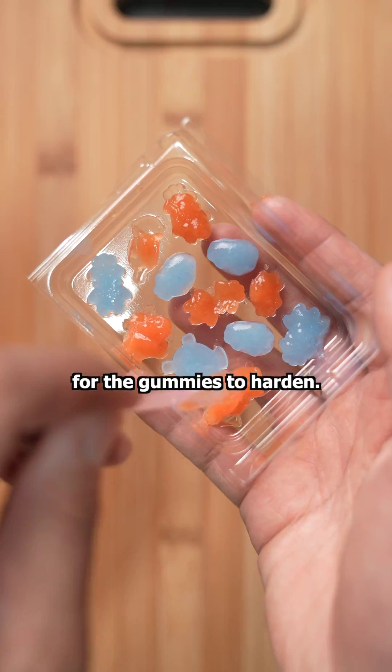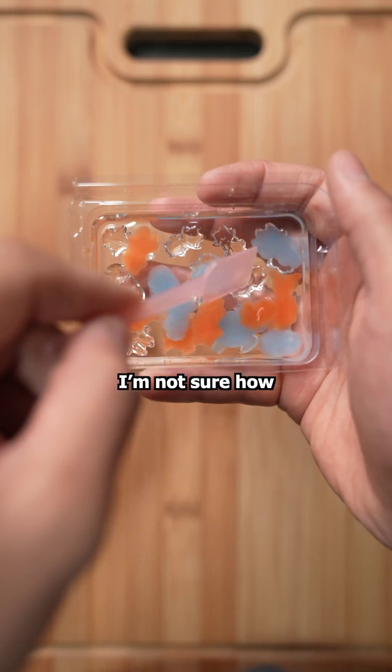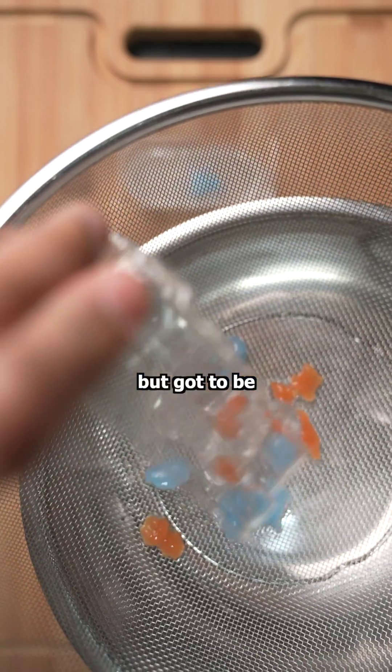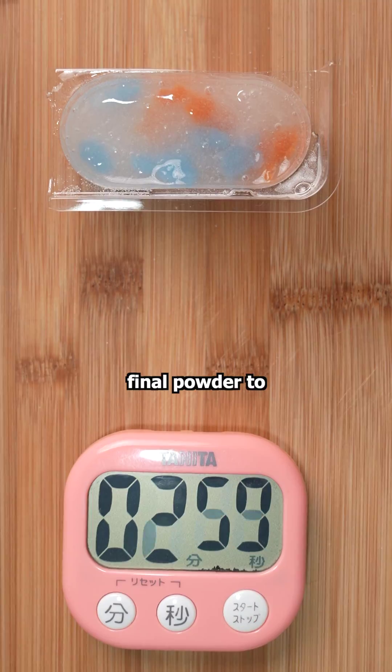It takes about five minutes for the gummies to harden. I'll fill it with water, and this helps remove the fish from their molds. I'm not sure how this net works, but after it sits in the liquid candy for a minute, you can pick the fish up with it. It was pretty fun at first, but got to be too time-consuming. After you catch all the fish, you can add the final powder to turn it into a jelly.